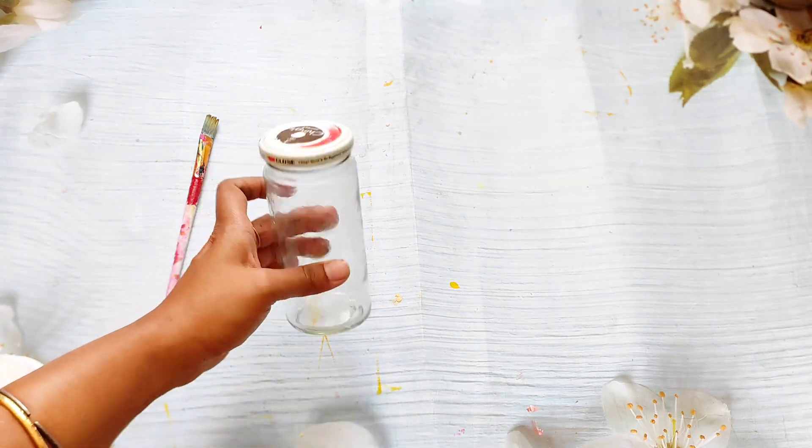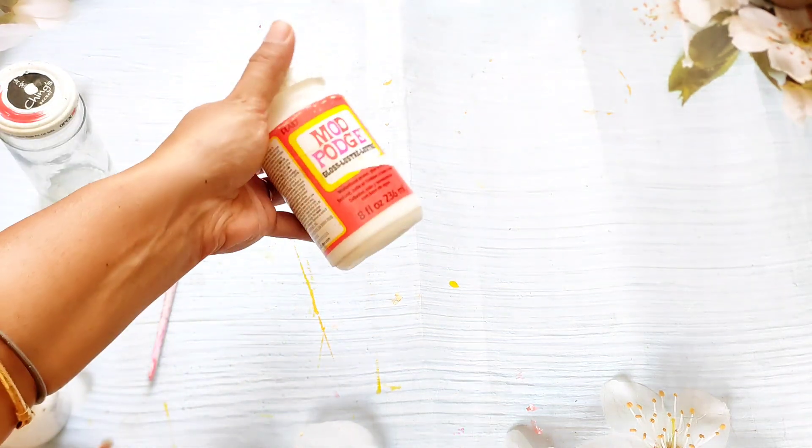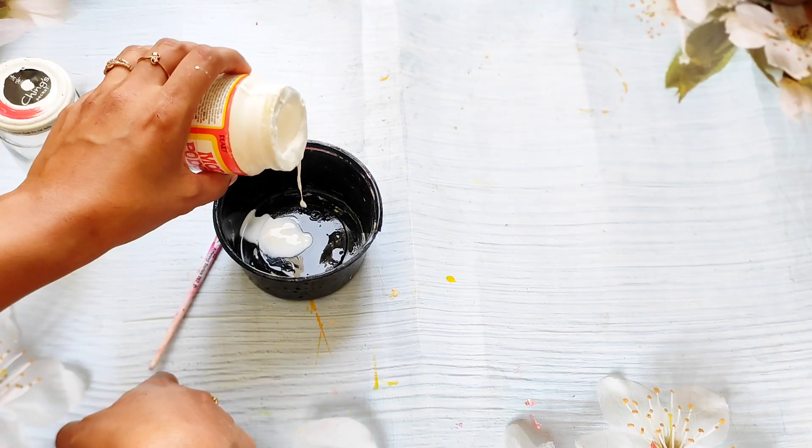Hello my lovely viewers, welcome or welcome back to my channel. Today I am going to make an amazing DIY with a glass bottle. Here is a glass container and I have already removed the label and cleaned the container properly.